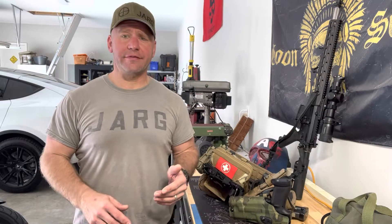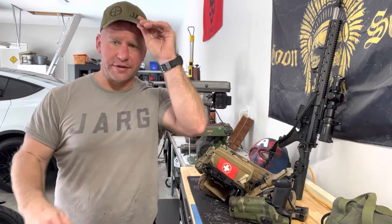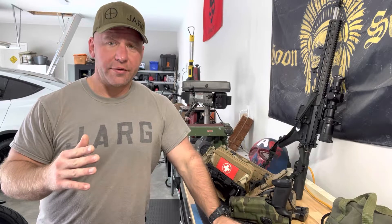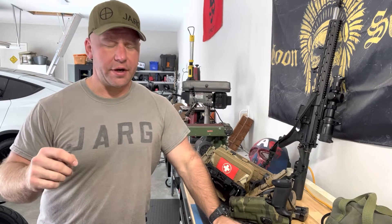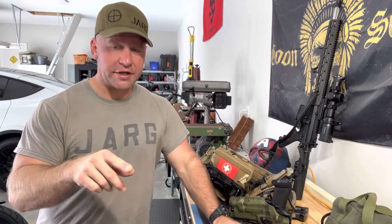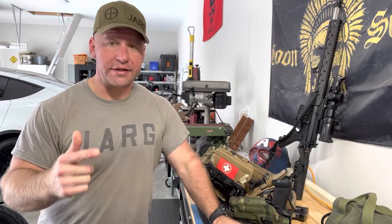You buy an AR-500 target and it's going to be like $50 a piece for a little one that size. Now I'm going to try with the AR. Let's take a look and see how the AR goes. I don't know what's going to happen. I've got a couple of these quarter-inch pieces hanging out there because those are the pistol targets, but I want to see: is the AR going to penetrate them?